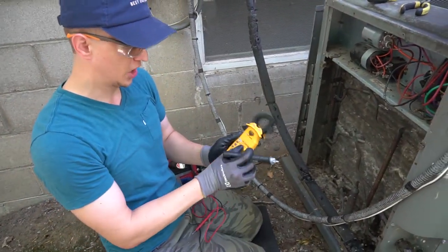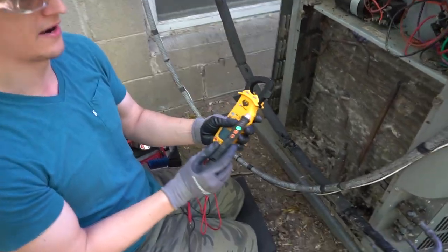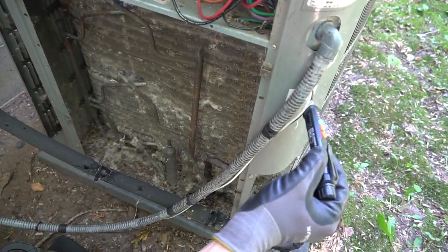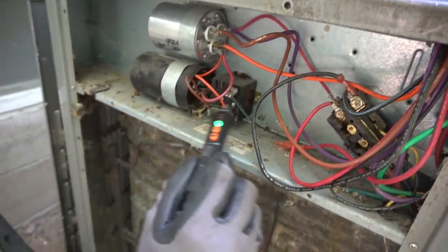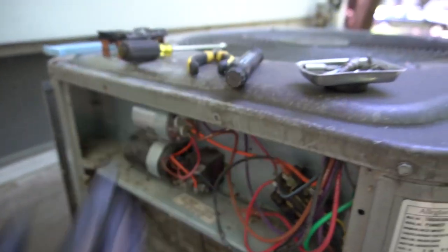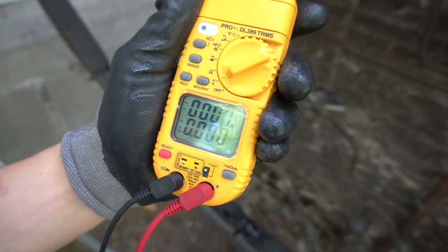I want to briefly show you how to check voltages. If you have a voltage pen, read your manual on it, but most of them are pretty simple — you turn it on and it automatically detects if there's any power on any of the wires. You just take it up close to the wires and it should beep if you have voltage. I have no voltage anywhere because I have my disconnect out. With the meter and leads, you set it to voltage and you have zero volts right there.